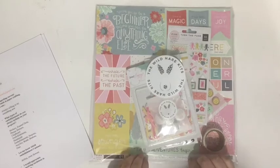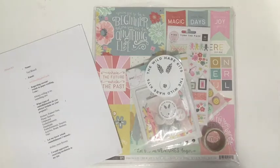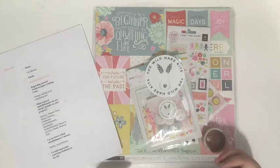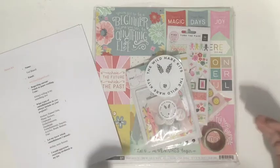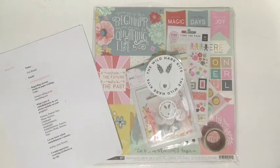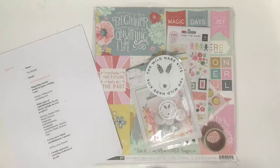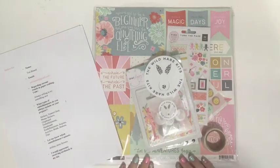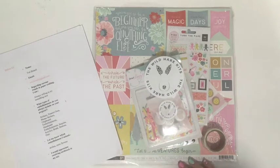The way the Wild Hair Kit Club works is you go onto their website and fill out a style profile. There are a bunch of questions about your likes and dislikes, and then they curate a kit just for you. There are two different sizes — petite and deluxe. I got the deluxe, and next time I might order the petite to compare. I'm really impressed by how much I got in the deluxe kit and think it was definitely worth the money.